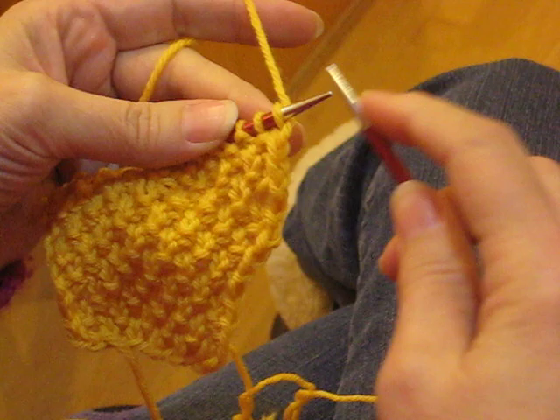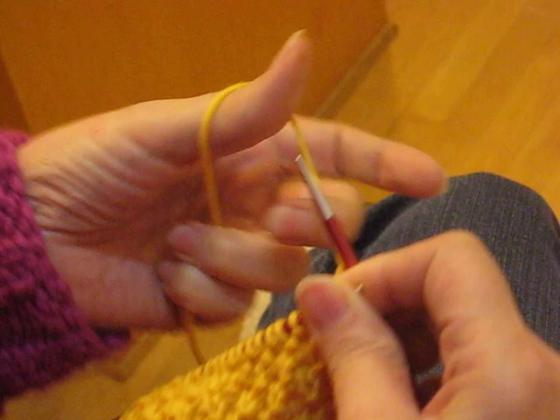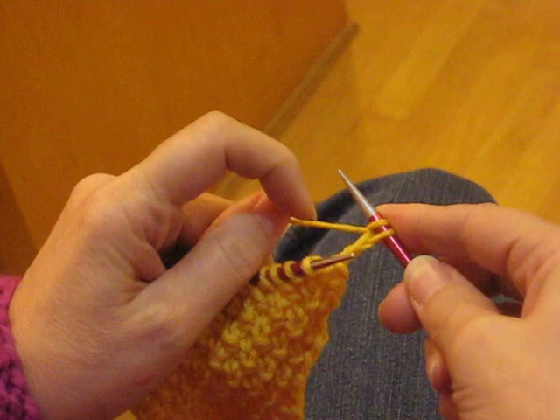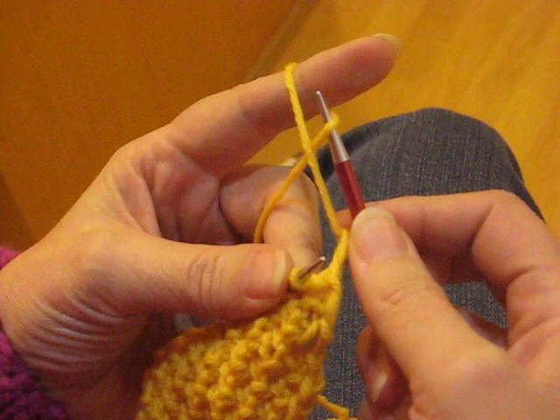To do Elizabeth Zimmerman's make one increases with the yarn in the left hand: for a make one right, or backwards loop, I do it like a backwards loop cast on. I use my thumb, go over the yarn so the working yarn connected to the ball is in front, hanging over the front of my thumb, then put the yarn on the needle. You can see this is crossing over to the right. For a make one left, with yarn tensioned normally, the working yarn hangs over the back of my finger — I just reach behind, grab the loop, and let it off the needle.